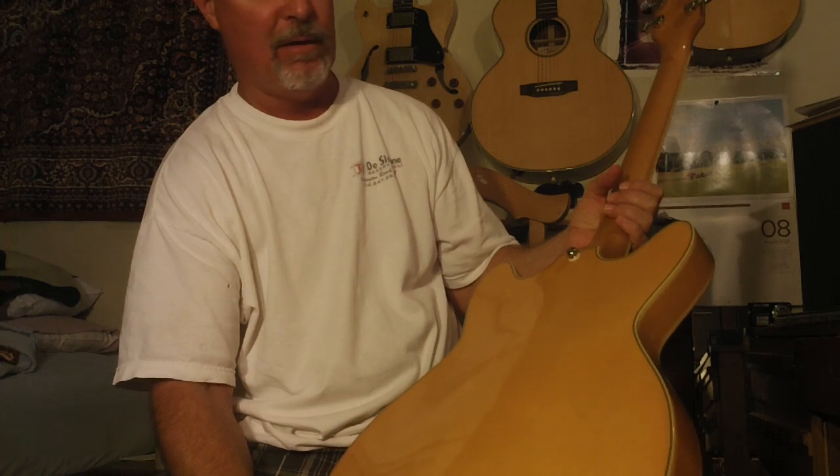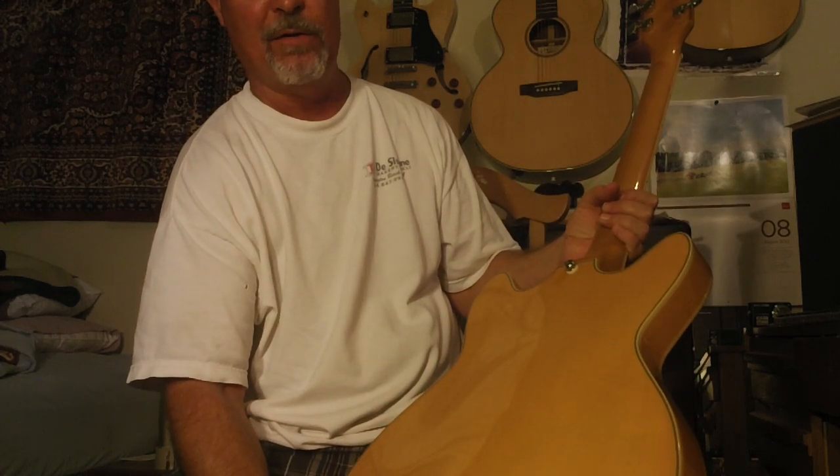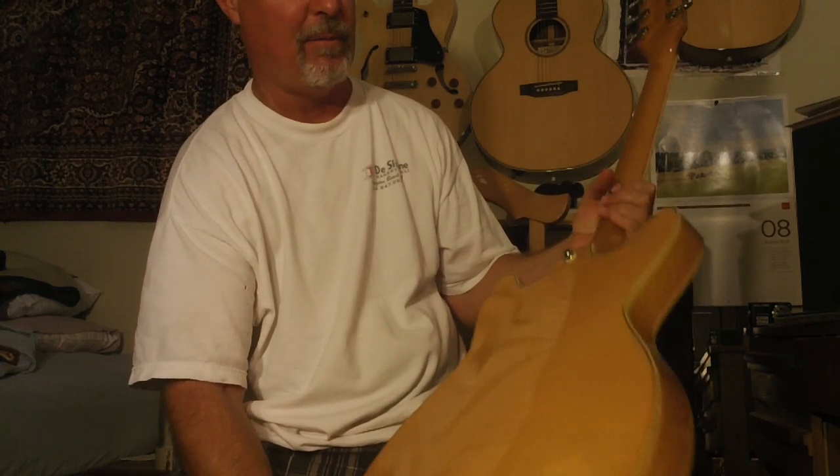This is the Dayarm Starfire, made in Korea. I haven't dated it yet, but it's obvious by looking at it and the different things on it — probably somewhere around '96, '97, '98, '99, somewhere in there, made in Korea.